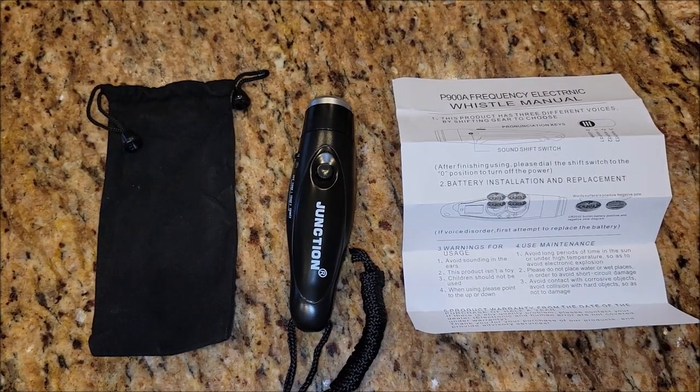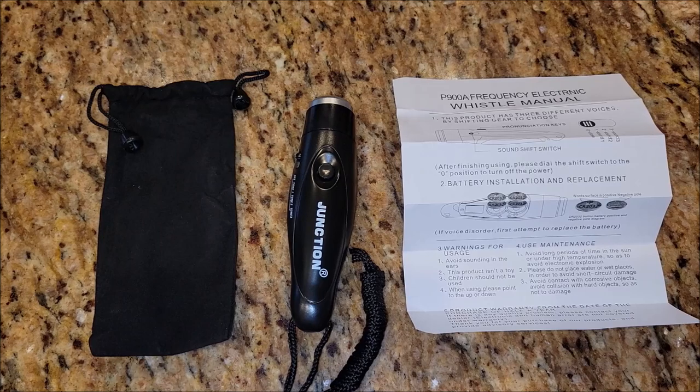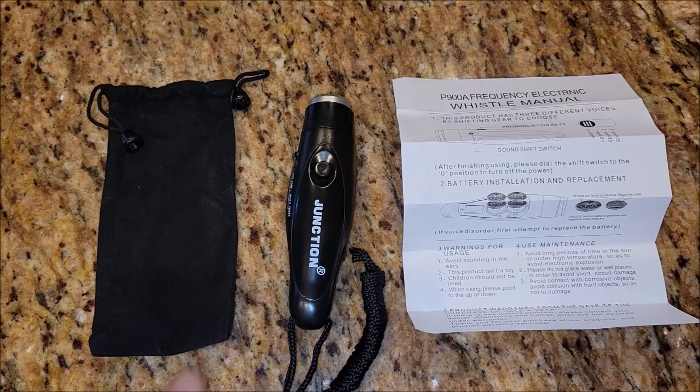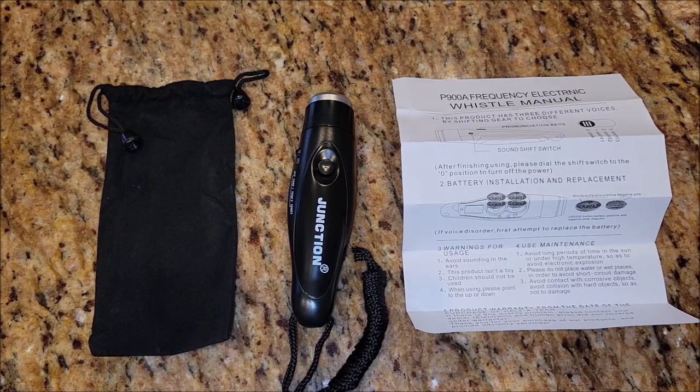So if you are a referee, a police officer, a crosswalk person that needs to get people's attention, or maybe you just have a lot of kids and you feel like every day you're a police officer, a referee, a crosswalk guard — whatever it is — something that you need a loud whistle for, this thing is loud. I think this would really work out great if you did have a purpose for this.